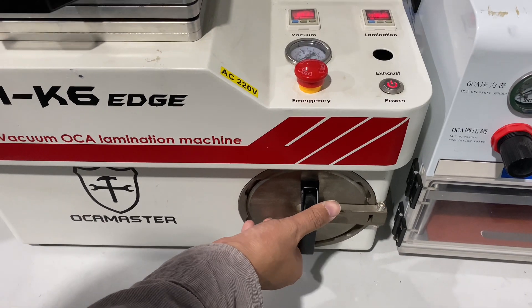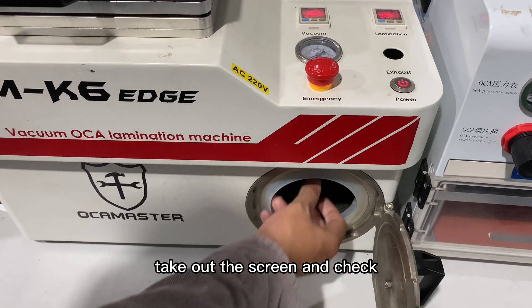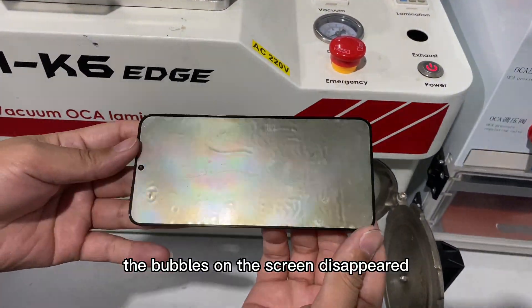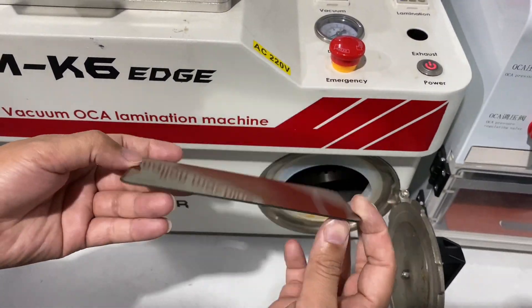The bubble removal is complete. Take out the screen and check — the bubbles on the screen have disappeared. Thank you.